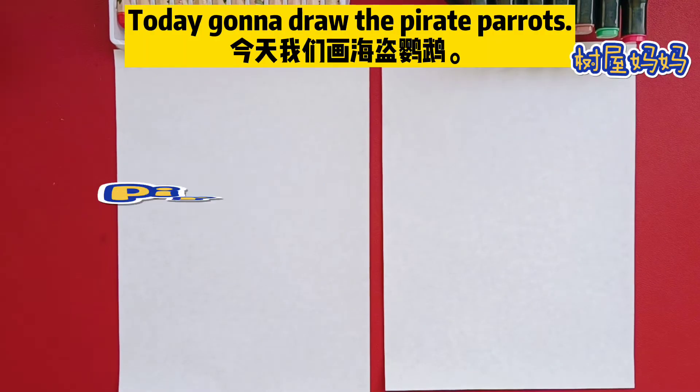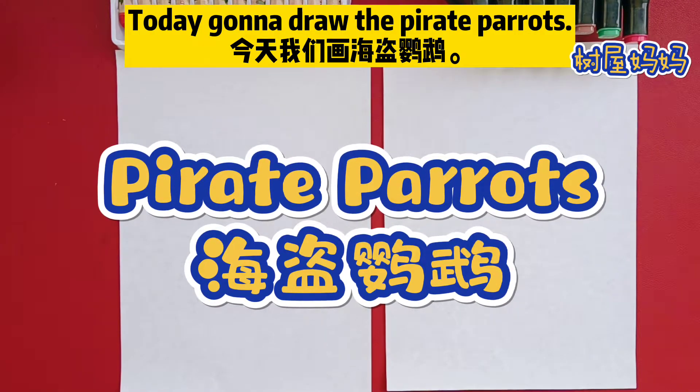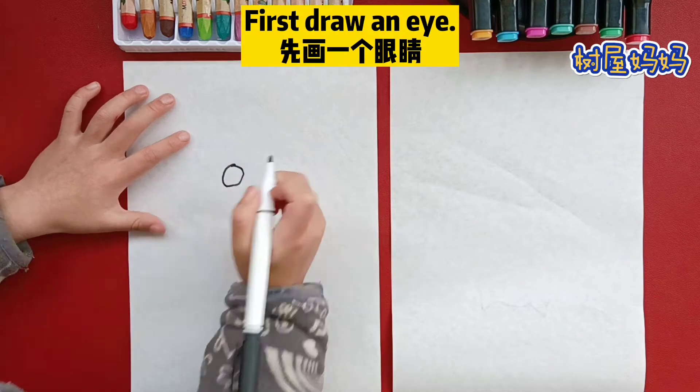Hello fans, we're gonna draw a Parrot. Parrot. First, draw an eye.